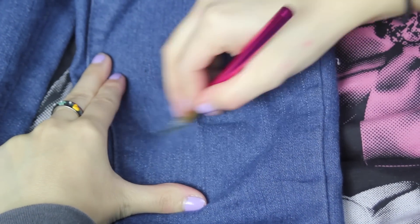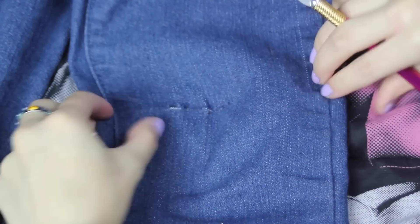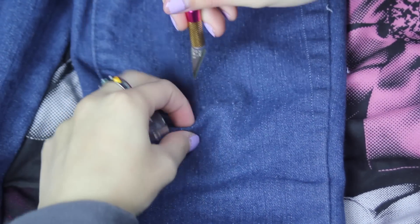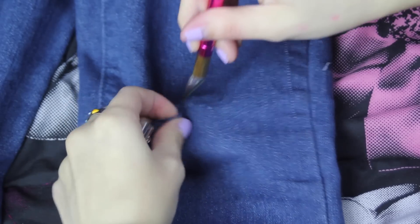This style of ripped jeans is a little hard for me to explain, so I'm just going to show you guys instead. I'm using an exacto knife here, and whenever using an exacto knife or a sharp object, please be very careful, because you do not want to cut yourself, because that is not fun. So just definitely be careful.